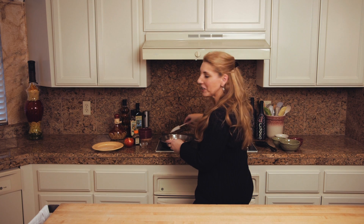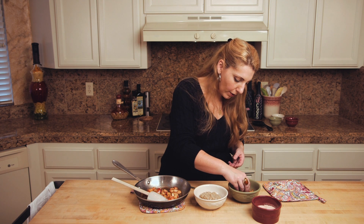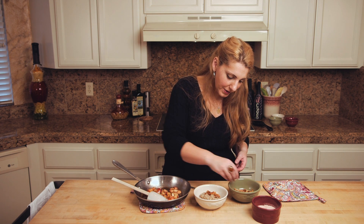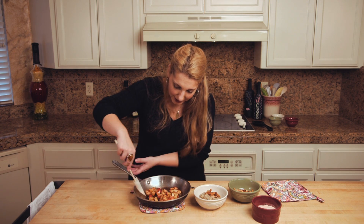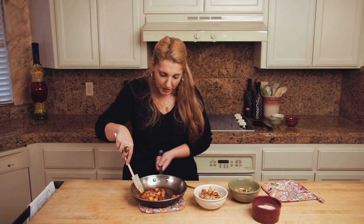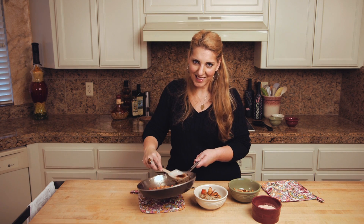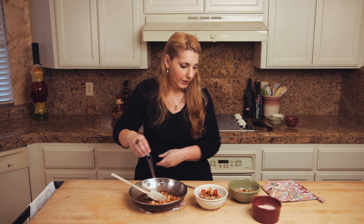I'm gonna turn off the heat — these look perfect. This looks delicious and the apples smell incredible. I've dished up a little bit of the porridge. I'm gonna add some of that toasted coconut and some of these gorgeous apples. Make sure I get some of that sauce on there, and a little bit of sea salt.